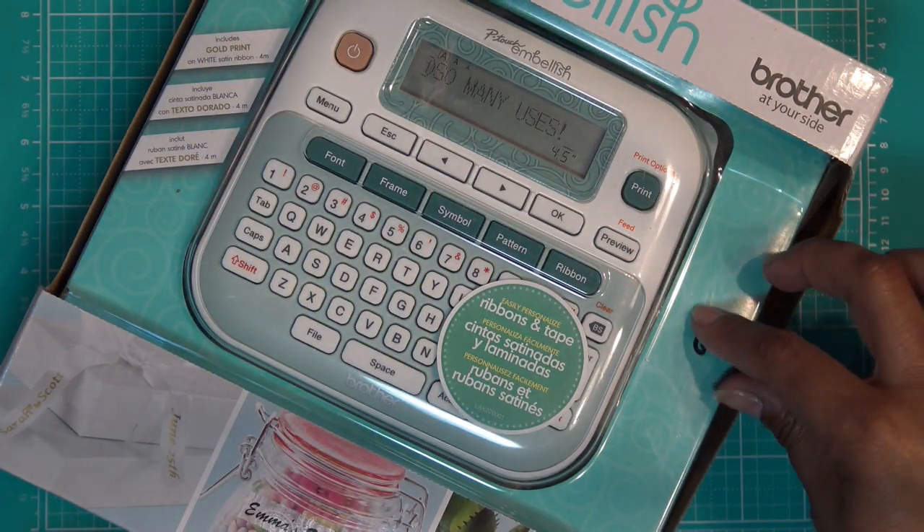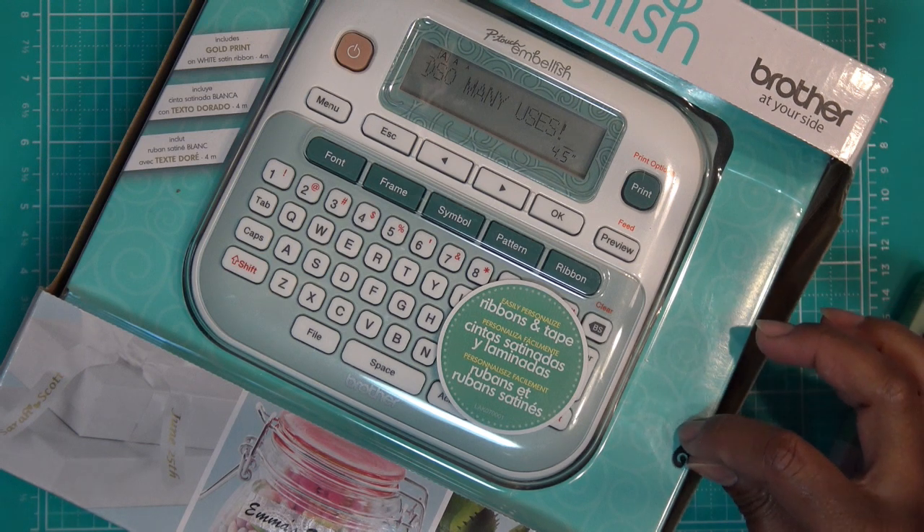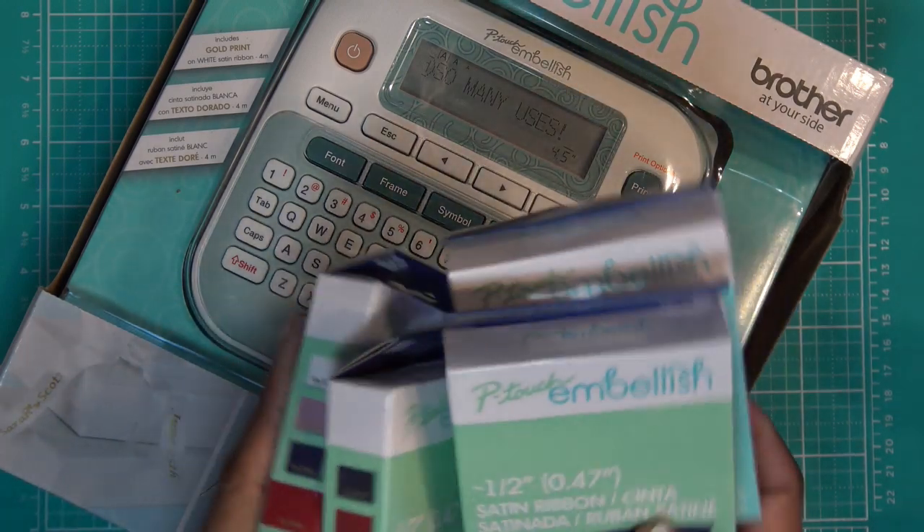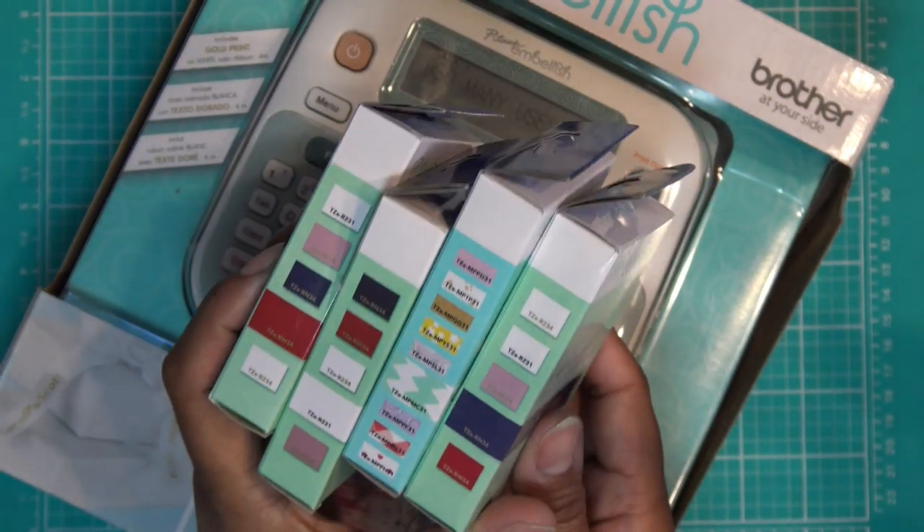It's the P-Touch Embellish by Brother. I had gotten it — I think it was a Today Special — and I looked on my HSN account. I bought this July of 2018 and we're in January, almost February of 2020. I know they still sell the different ribbons and tapes for it, so I'm glad to have it.